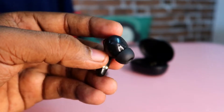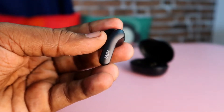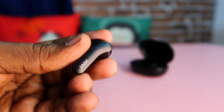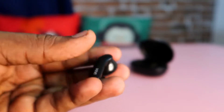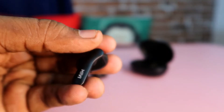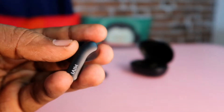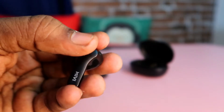There are two wireless earbuds with microphone support. You can use two earbuds or one earbud. There is a touch control function. You can press the touch to switch to the next song.